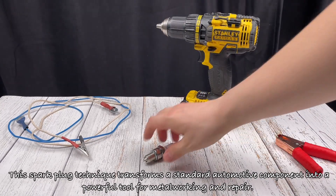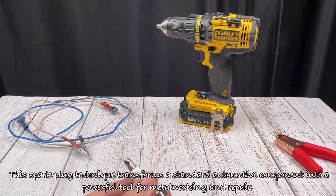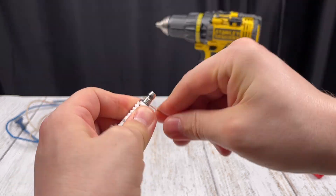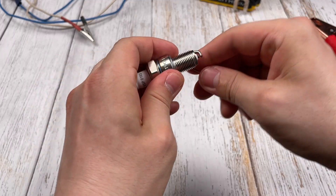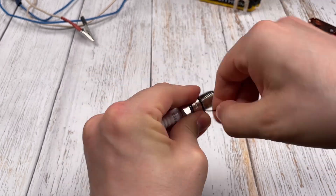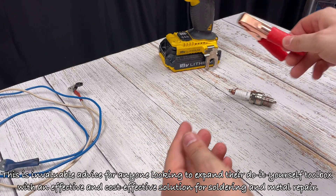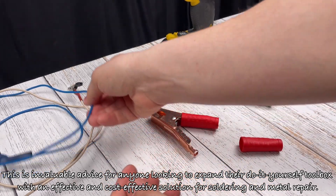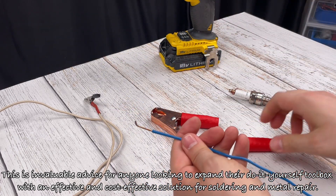This spark plug technique transforms a standard automotive component into a powerful tool for metalworking and repair. This is invaluable advice for anyone looking to expand their do-it-yourself toolbox with an effective and cost-effective solution for soldering and metal repair.